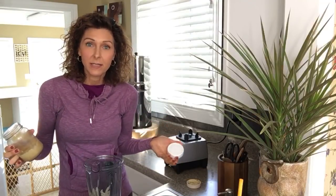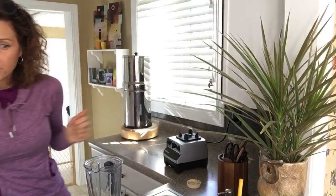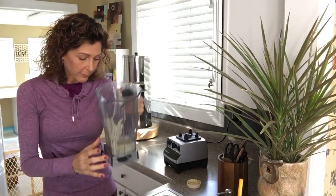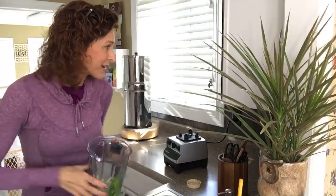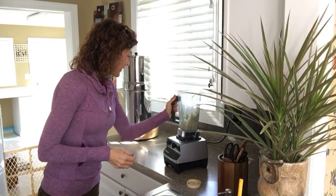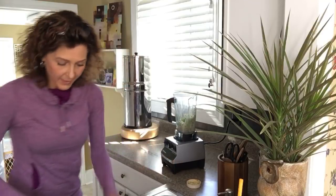We're going to bulk it up, so this is about a cup of celery over here. I know you're impressed with the pre-chop.